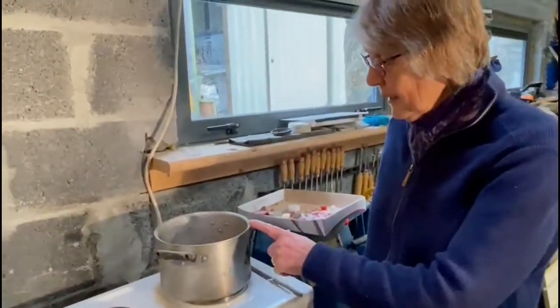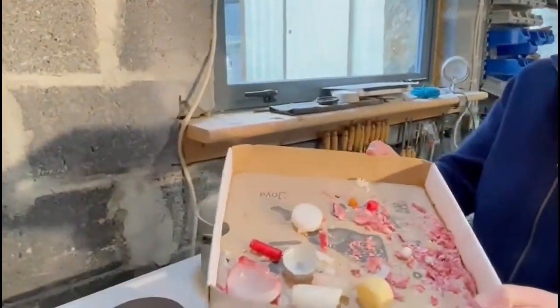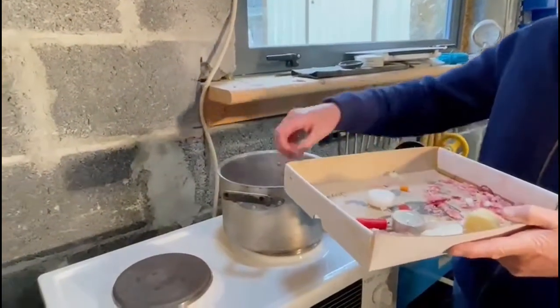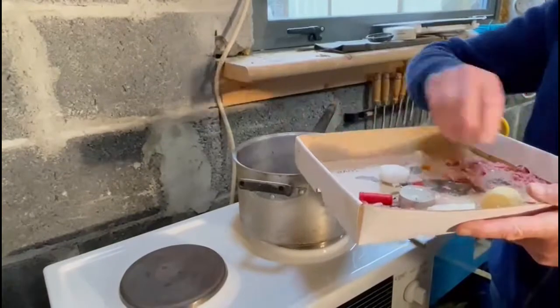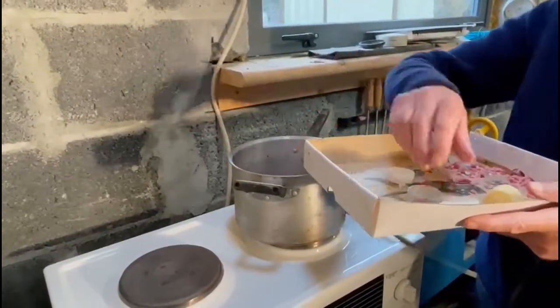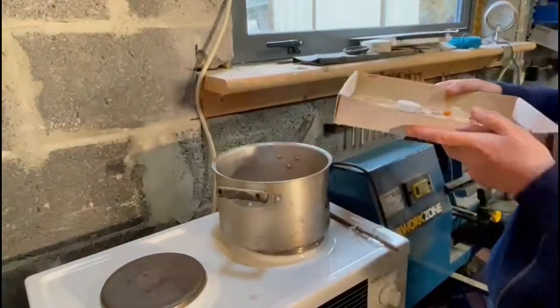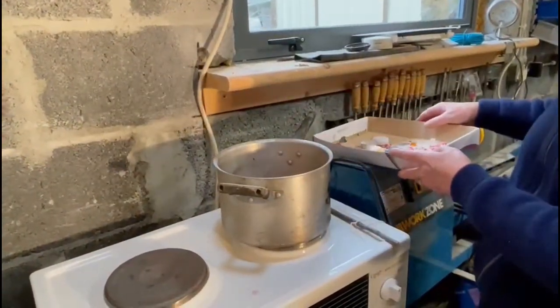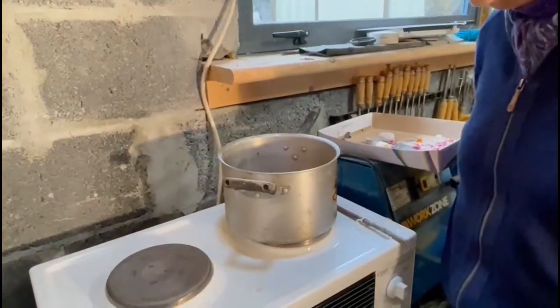I'm melting the wax, but it's just bits and pieces that I have had left over from Christmas. I'm just going to put them in — wicks and all — odd bits of candle, old ones that have nearly been used up and are not needed anymore. And I will wait for that to melt.